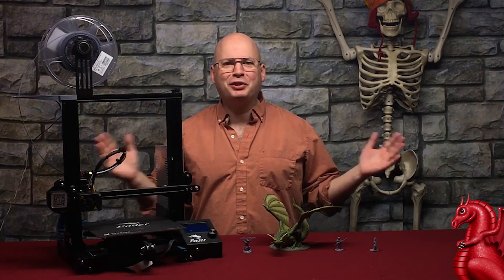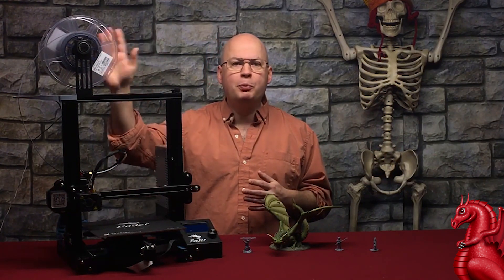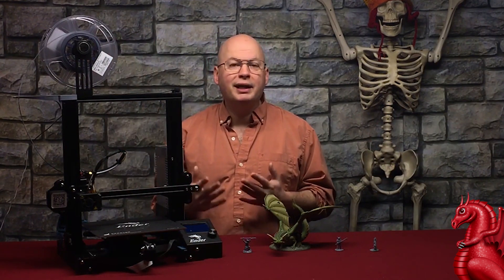Hey everybody, my name is Tom Tullis. This is the Tomb of 3D Printed Horrors. Today I'm going to show you a really fast, easy trick to reduce friction on your filament spool holder for your 3D printer.